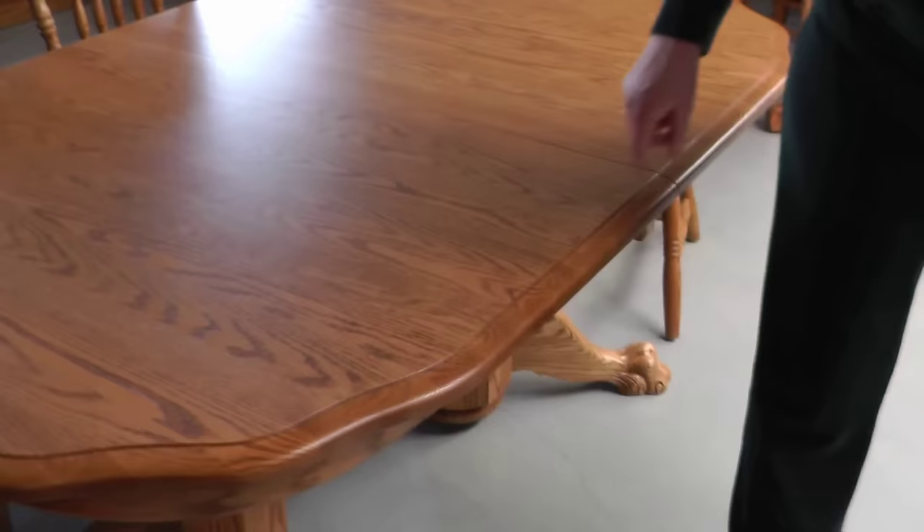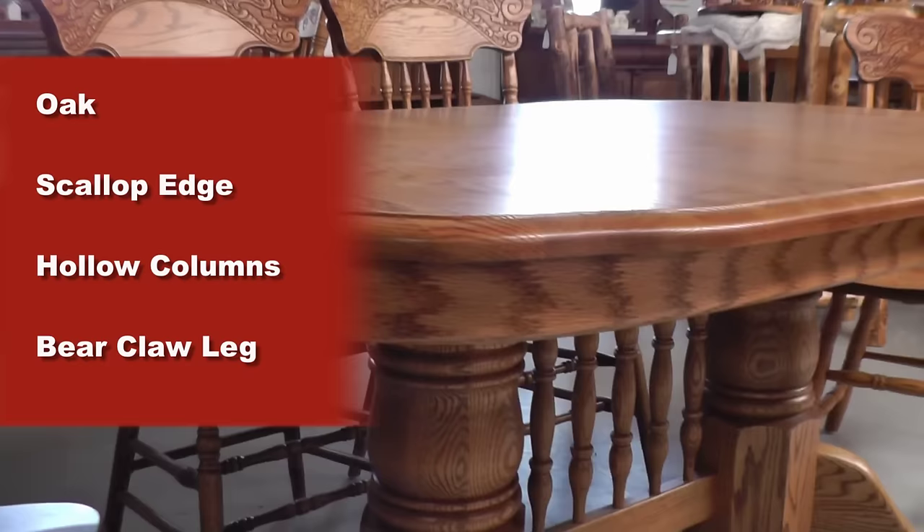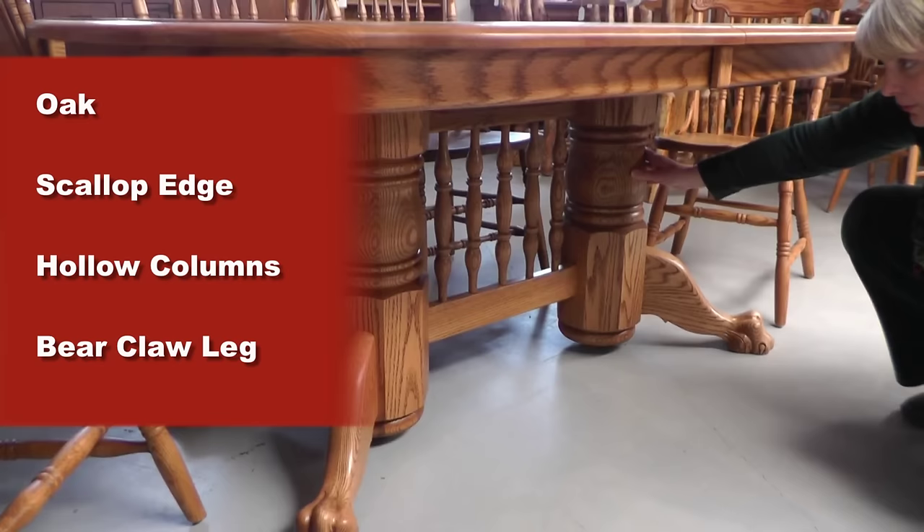The actual edge of the table is OG. When you're looking at the options you can choose from for your table edge, here's an OG option. I just want to point out a few things about the base.